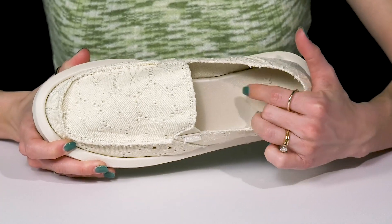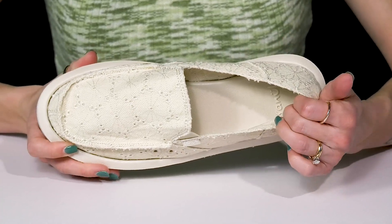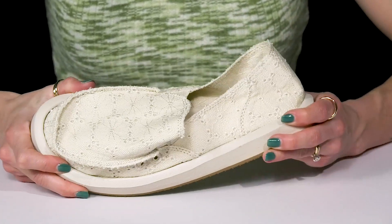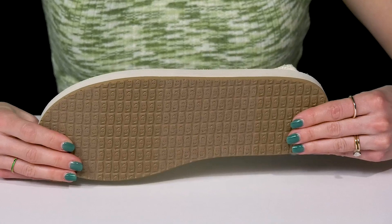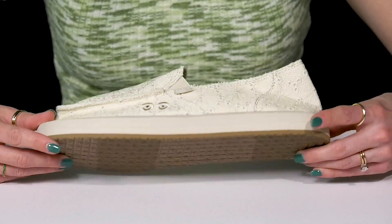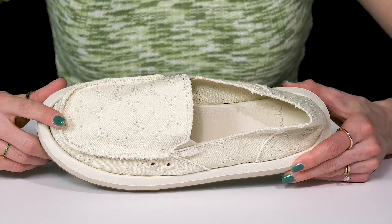There's a soft high rebound foam on the footbed that is definitely going to be supportive and cushioning. They have an easy slip-on construction and a lot of flexibility. They sit on top of a treaded outsole that is going to bring you some traction under your feet, and they have a little mock toe at the front.